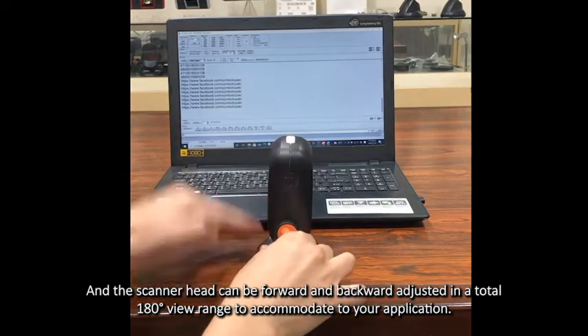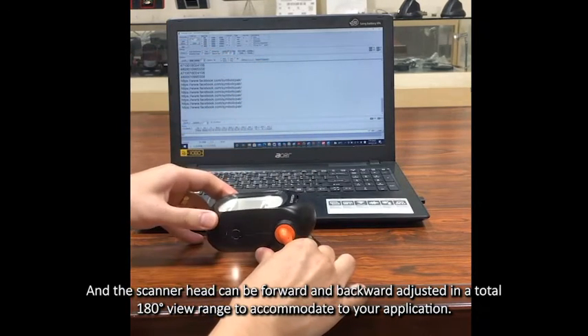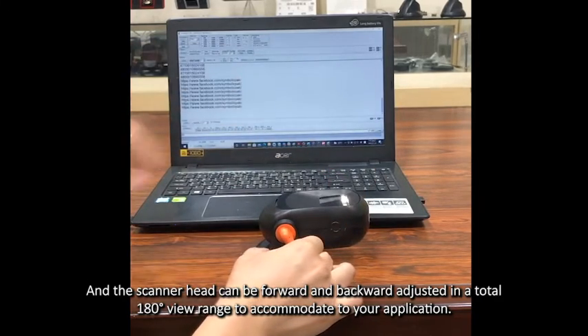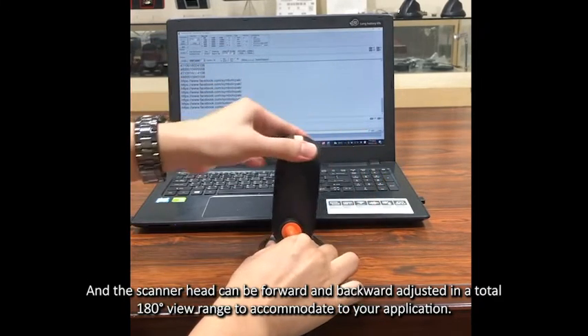The scanner head can be forward and backward adjusted in a total 180 degree view range to accommodate to your application.